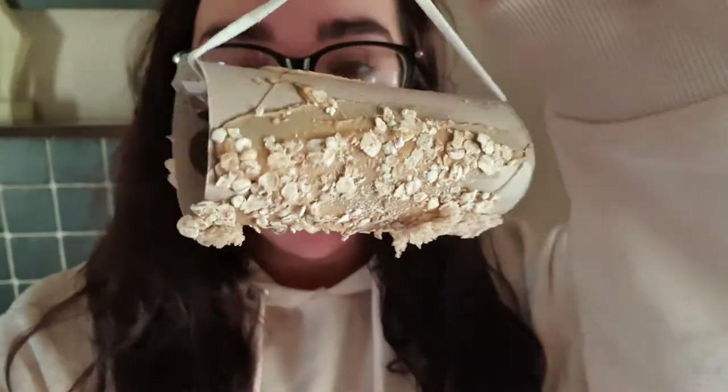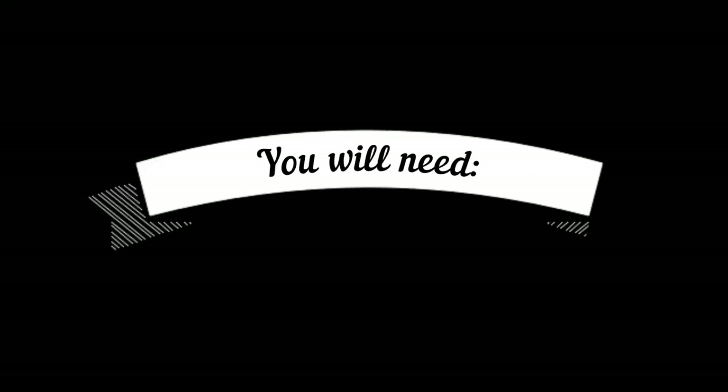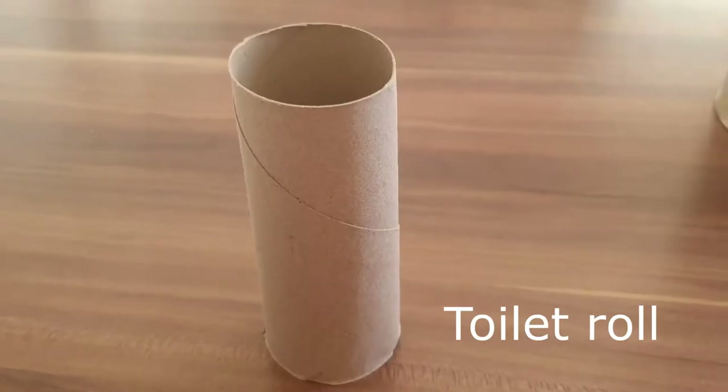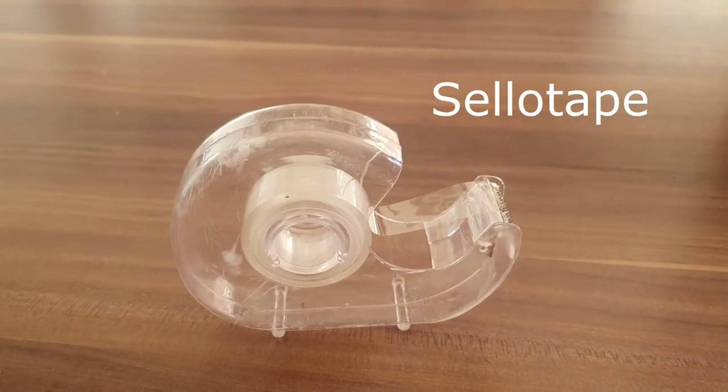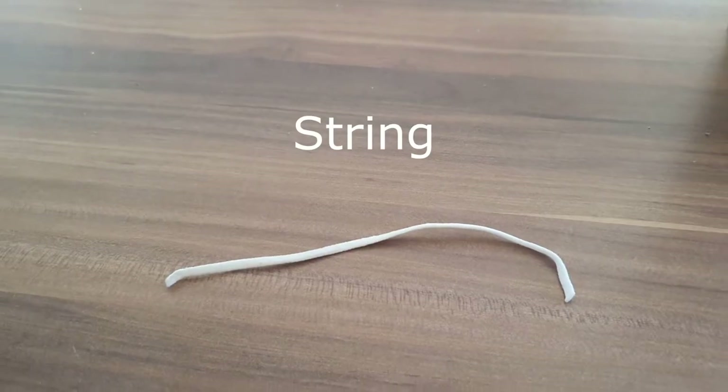Hello everyone! I thought it would be a good idea this week to make a bird feeder, because it's so cold outside that the birds are finding it hard to get some food. If you watch on, you'll see how to make a bird feeder just like this one. Enjoy!